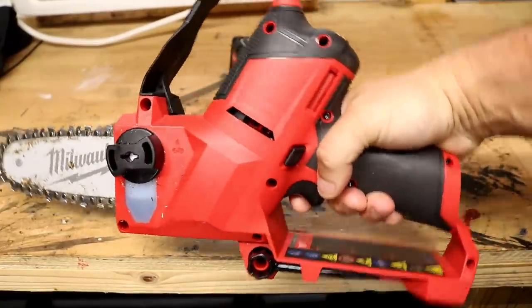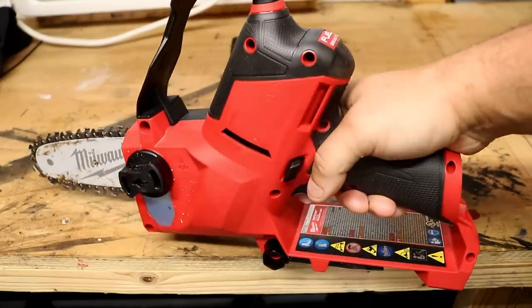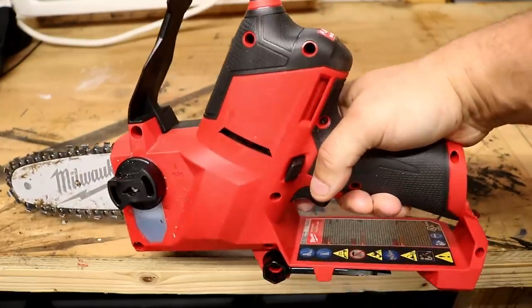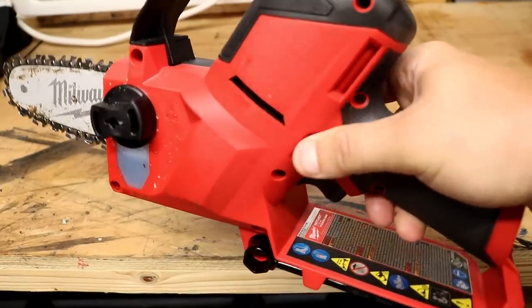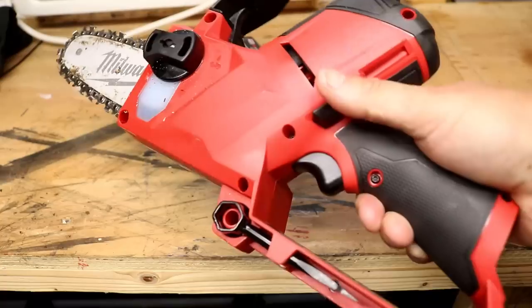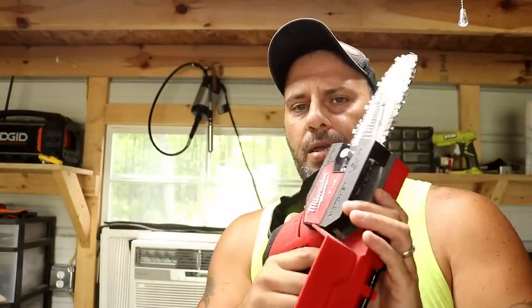That grip is amazing — real nice. Balanced well. You can grip the top and there's a grip guard so you don't bust your knuckles. And you've got the safety switch right here. Very, very well done. I think Milwaukee did an absolutely amazing job with this hatchet.